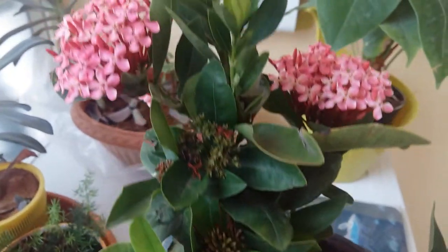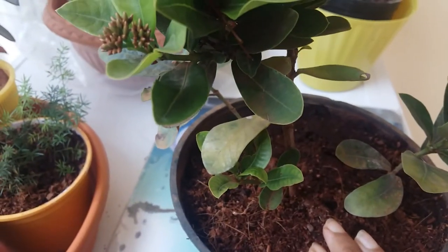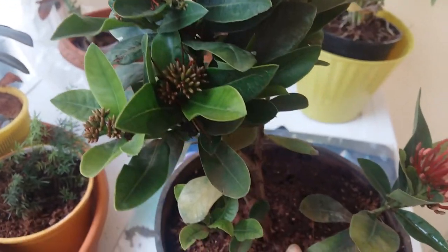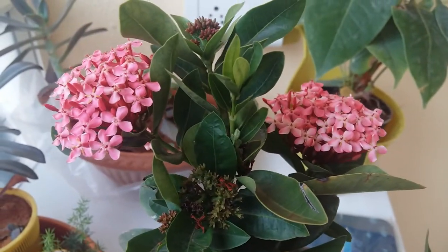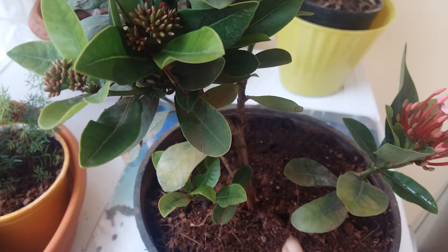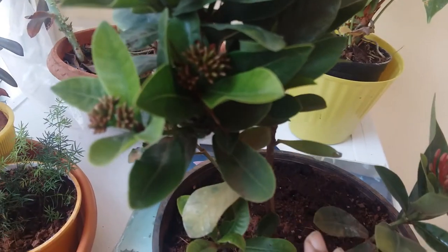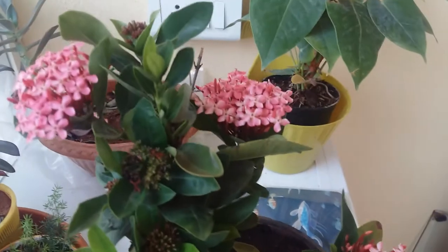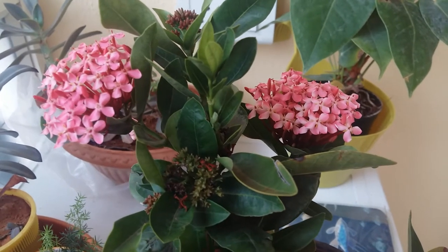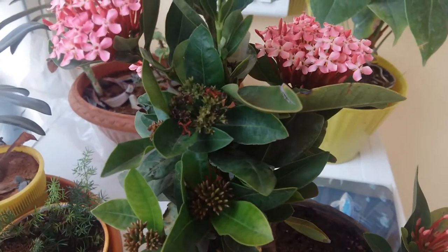Next is propagation. You can grow Ixora with stem cuttings — stem cutting is very popular for this plant. I grew this plant from a stem cutting propagated in water. Just take a cutting, put it in water, change the water after the initial seven days, and within three to four weeks the roots will start coming out.